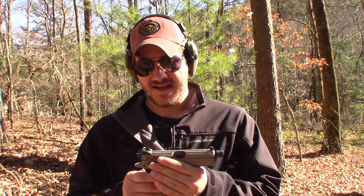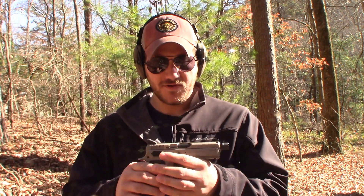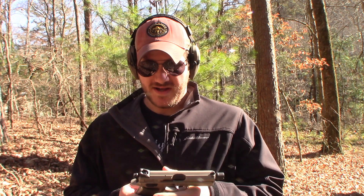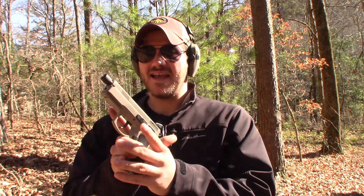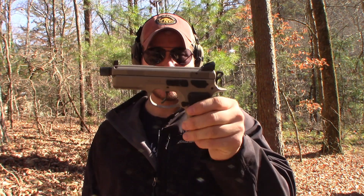I wouldn't carry it yet after only putting 64 rounds through it — I've got to do some more vetting. I did get a holster ordered through Lucky Coyote, my go-to holster guys. I'll put a card up in the corner if you want to check them out — veteran owned, they offer a veteran discount, great guys, great product. If you're on the fence about one of these, I like it.